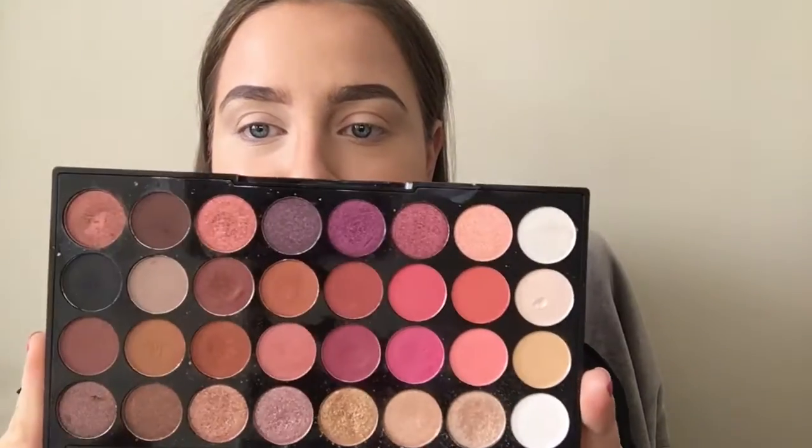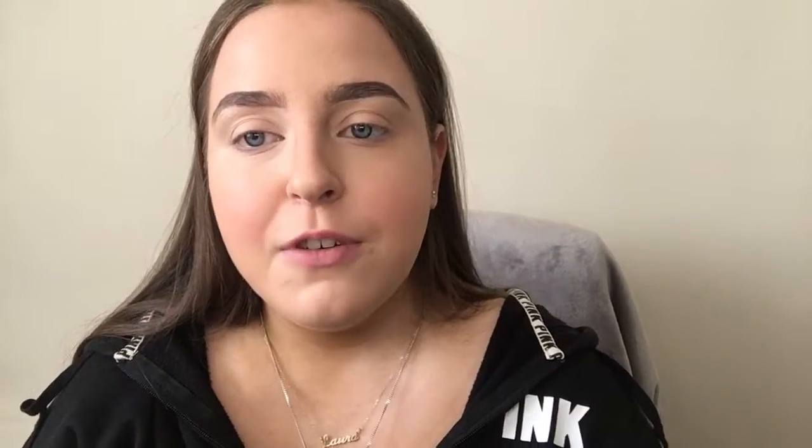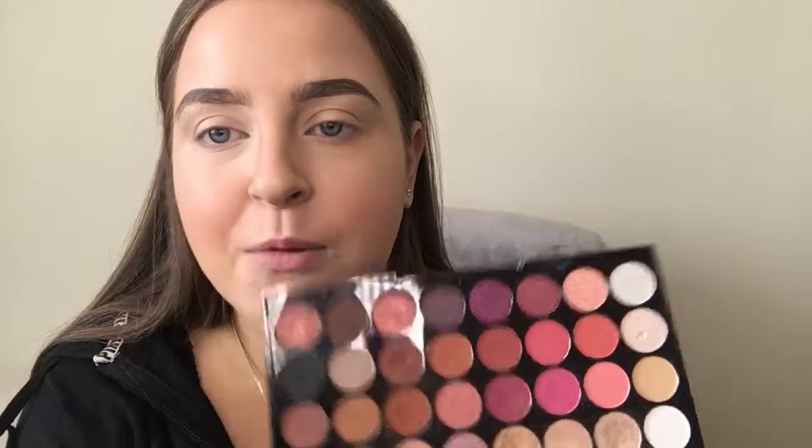The palette I'm going to be using is just the Revolution Flawless 4 palette — I really like this one. I'm going to grab a fluffy brush and go in with this shade here, and we're just going to work that into the crease.